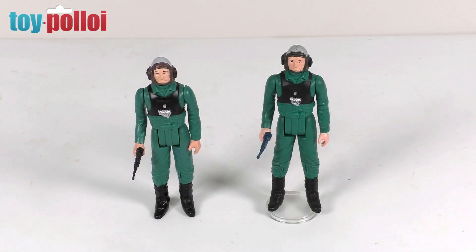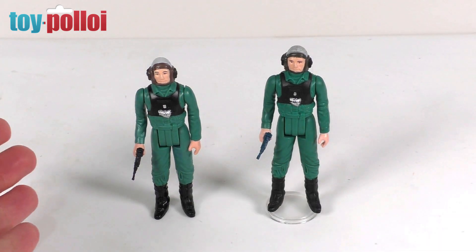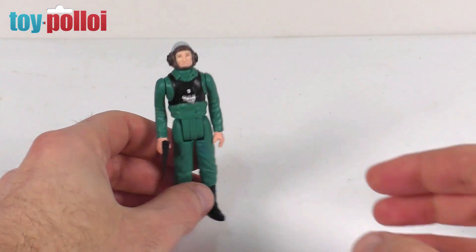First up we have the A-wing pilot. The A-wing pilot is one of the last 17 figures and it's actually quite a hard one to come by. I think over the years I've only actually managed to find two to add to my collection. So this one on the right is a vintage original A-wing pilot and the one on the left is the retro version as created by Stan Solo.